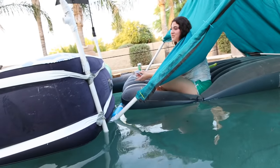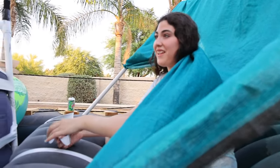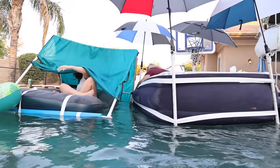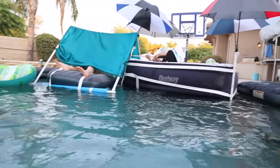As your first challenge, whoever is the fastest around the pool and back gets five minutes off the mattress. I can't like it. All right, ready? I'll set you guys up. By the way, I want half the money. Ready? Three, two, one, start! Hey, don't take my paddles! Give me my paddles. It seems like we have a fight between the two mattress boat people.